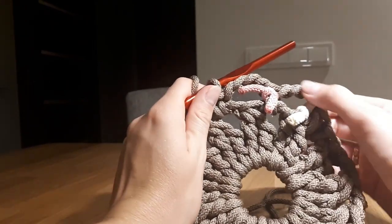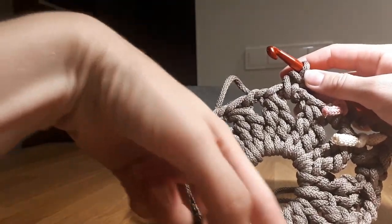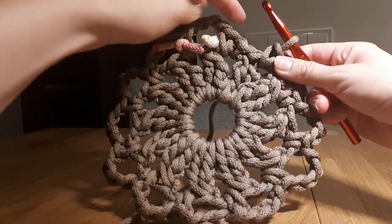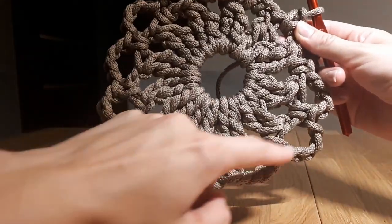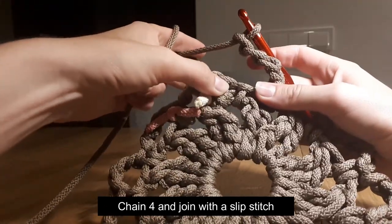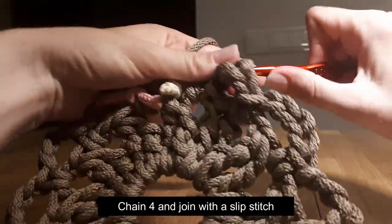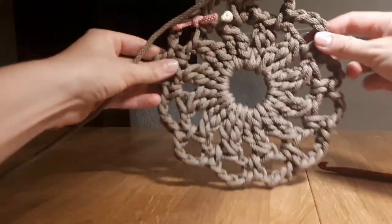Now you have to repeat this 11 times: 1, 2, 3, 4, 5, 6, 7, 8, 9, 10, 11. And I will meet you at the end of the round. So I made it 11 times. Chain 4, make single crochet in the hole. So 1, 2, 3, 4, 5, 6, 7, 8, 9, 10, 11. Now at the end chain 4: 1, 2, 3, 4, and make a slip stitch in the first single crochet you made — right here. And at the end of round 2 your work looks like this.